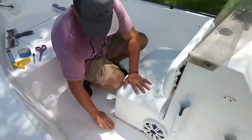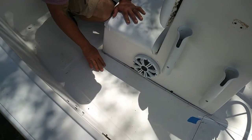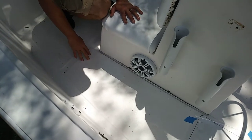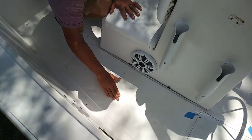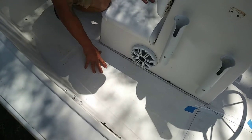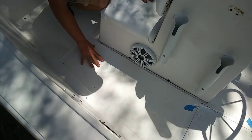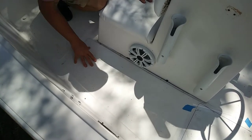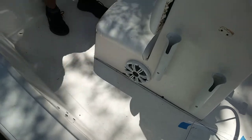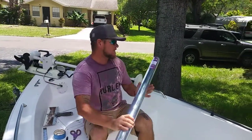If you look at this Cobia skiff, you'll see there are some areas where the previous owner has made patches — it just stands out like a sore thumb, and it gets thin in certain areas. So what a better fix than to replace this with a nice padded, colorful EVA decking. It's going to be more comfortable on your feet and it's going to cover all the blemishes and imperfections.